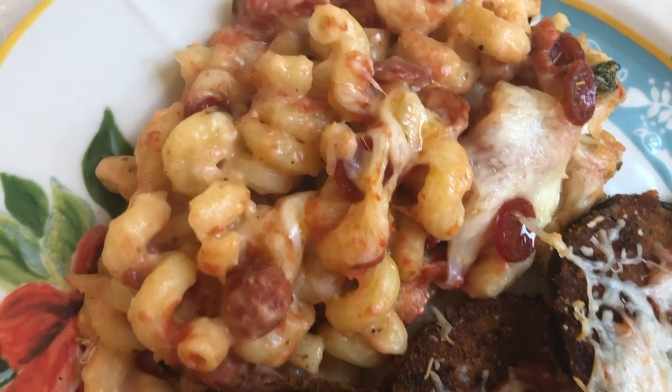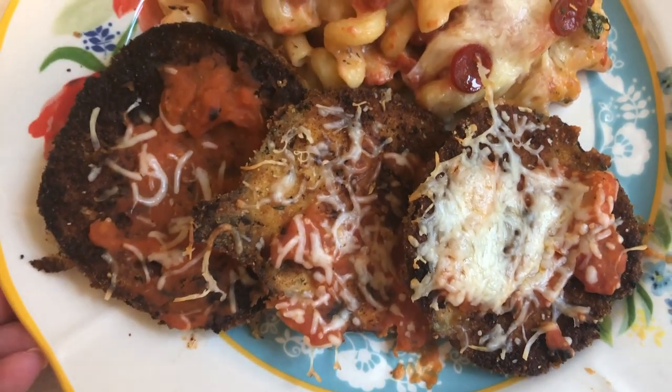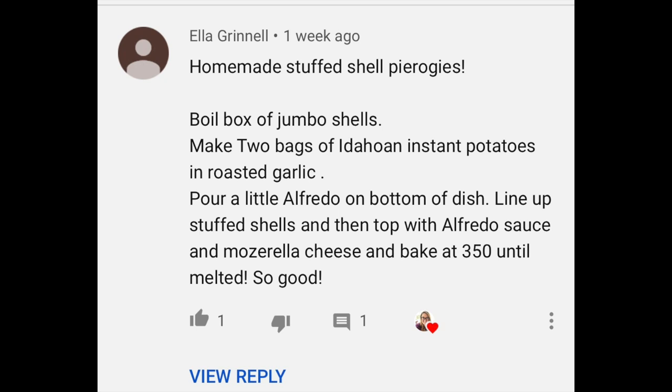If you're new, I share a subscriber meal idea every week here on my What's for Dinner videos. All you have to do to be featured is leave me a meal idea down in the comments — it can be just a meal idea or a full recipe. Everyone featured gets entered to win a giveaway at the end of the month, and this month's winner will be announced in next week's video. My first subscriber meal idea this week is from Ella, who suggested homemade stuffed shell pierogies.